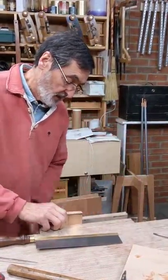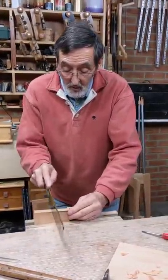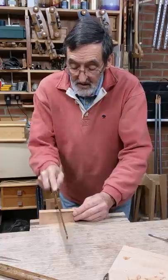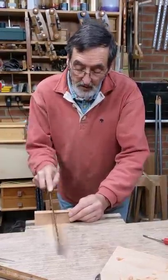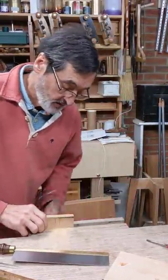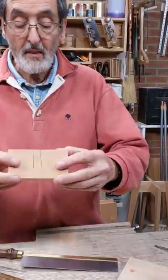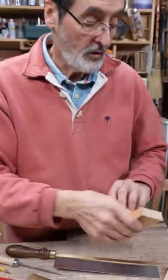Let me give this a quick whirl and see how I feel now. 13, 14, 15, 16, 17 — sort of 17, 18 strokes instead of the other, and the kerf is much finer, much thinner. So that's one thing.